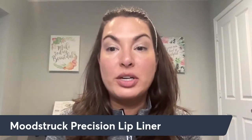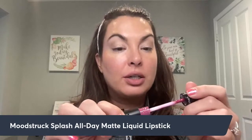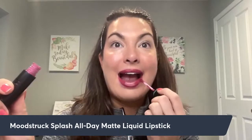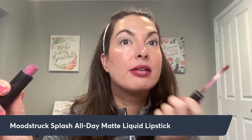Next, I'm going to take my splash lipsticks. This is the all-day matte liquid lipstick in Feeling Fuchsia. I'm going to go right on top of where I lined that lip. Because I put that liner down, it's going on so nice and even and staying in place. Holy guacamole, that's way better! The other day I did this and forgot to put lip liner on, and I literally had lipstick going everywhere — it was a mess.